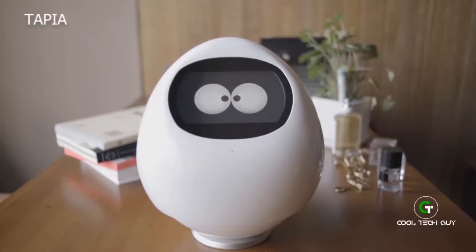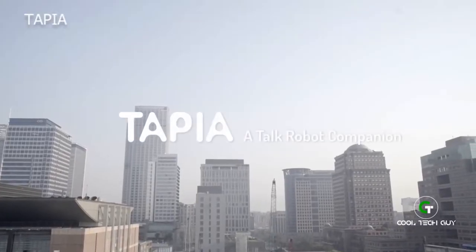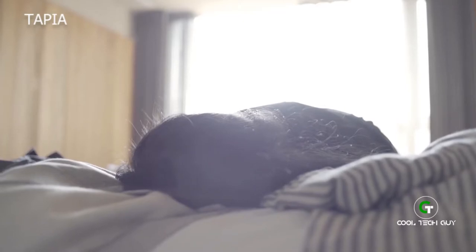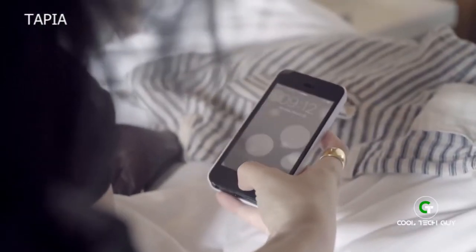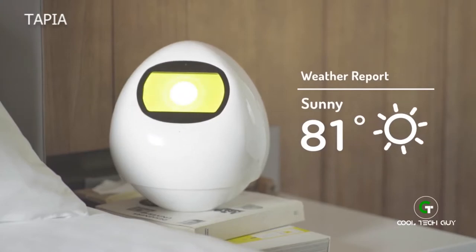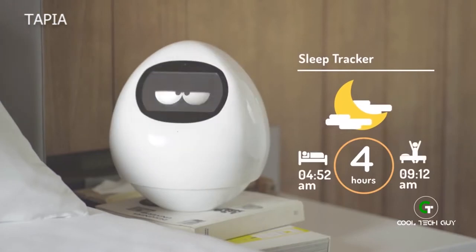Hi, my name is Tapia, and this is a story about me and my family. Hope you enjoy it. Hurry up, wake up — you've got a meeting at 9:30, it's already getting late. Today the weather is good, temperature about 81 degrees. Good day to work. You only slept 4 hours last night — not good. So get home early today and take some rest.